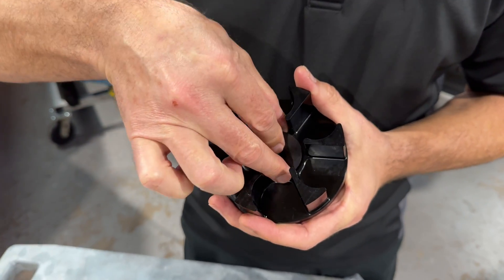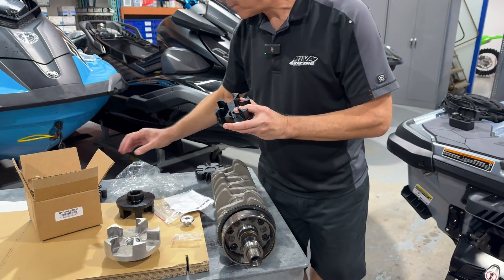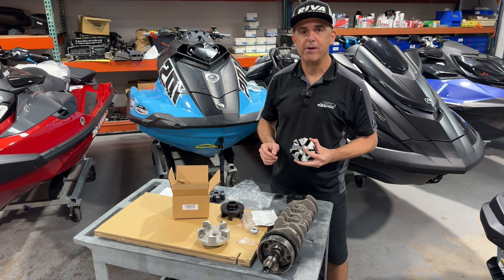So it's all designed to fit together, and the dampener can fit either way. Overall, we have a far superior driveline system here — much more reliable — and it's available now from Riva Racing.